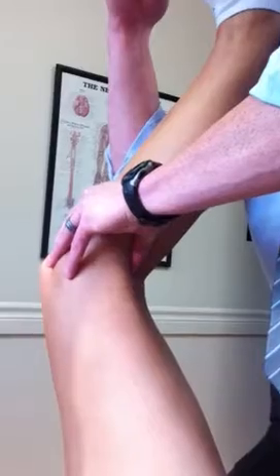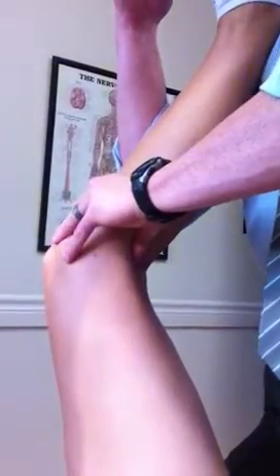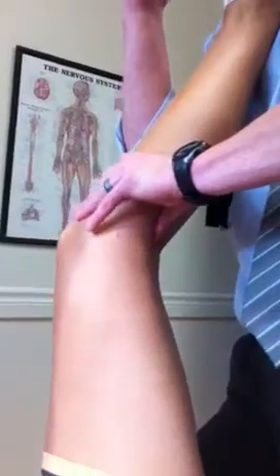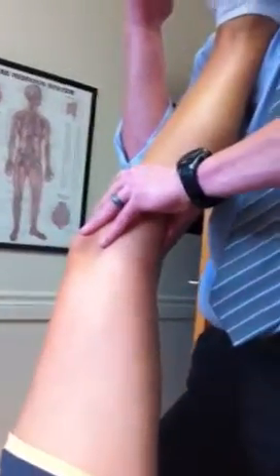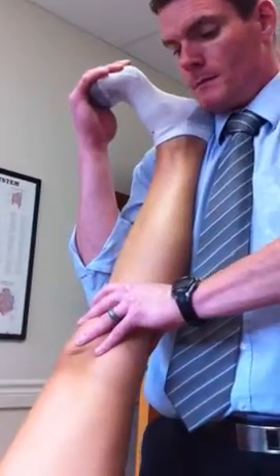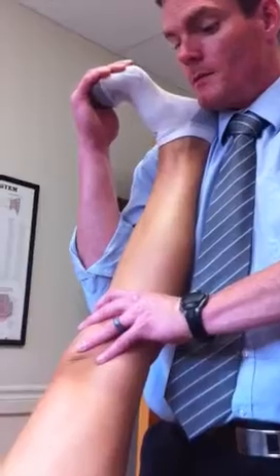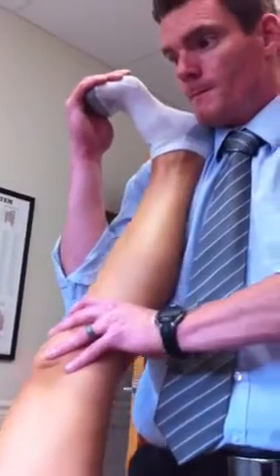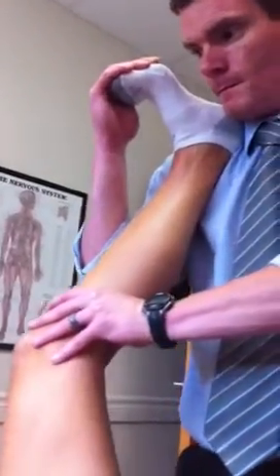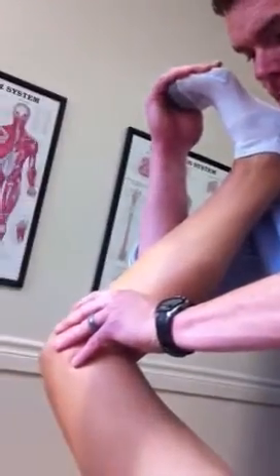Do I need you to open a case? Dorsiflex, and actively straighten your knee. Maintain the contact. And then if you want to get more fascia, bend your knee — laugh it out. Because when you come back, the fascia lengthens slightly.